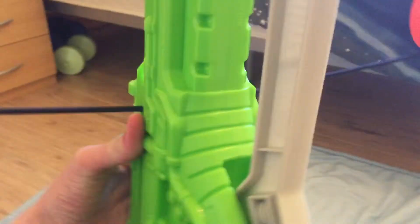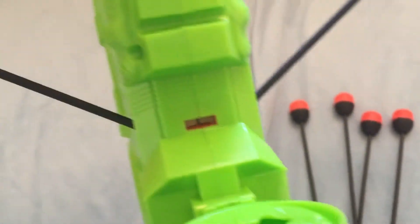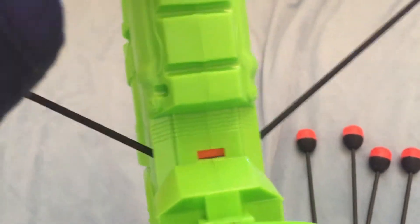To load the blaster, we have to pull this lever down until it can't go any further. The bolt should be like this, then it should pull. You pick up an arrow and slot it in. You can see wherever the orange indicator is showing.